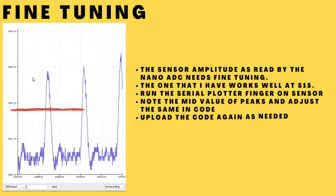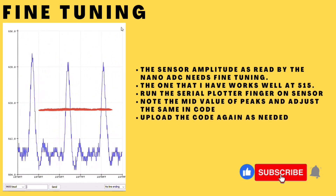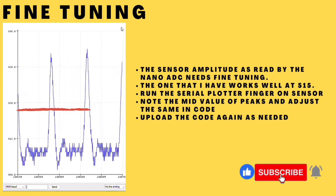The sensor output needs some calibration. Run the serial plotter and check the mid value of the pulse, then update it in the code as needed. By default, this is set to 515.